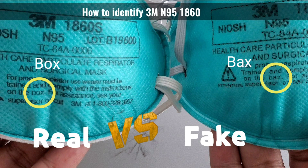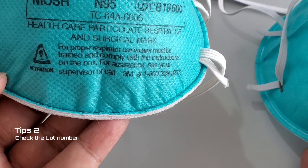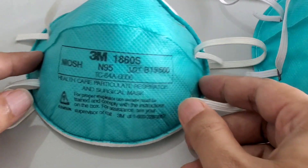Tip number two: check the lot number, which is written on the outside of the box. Both numbers should be matched.